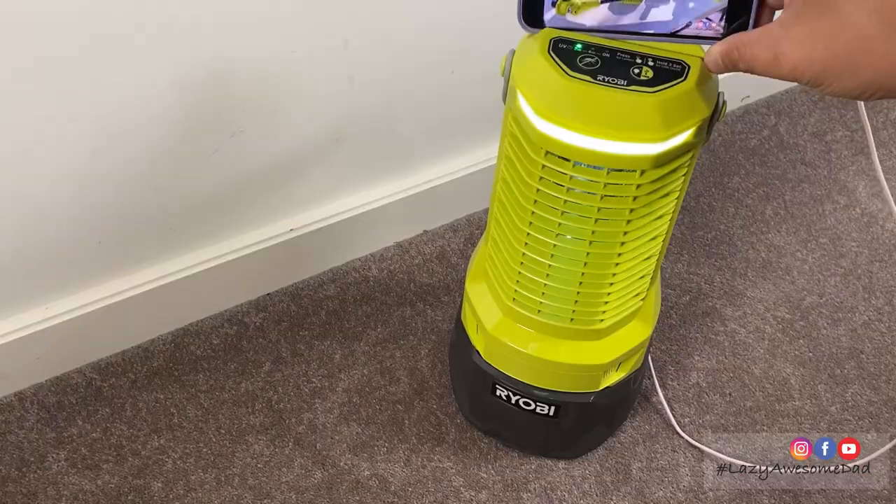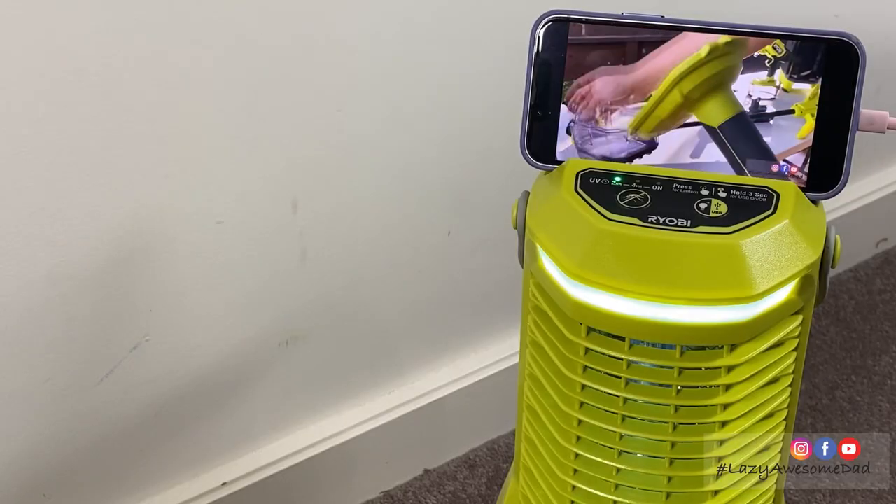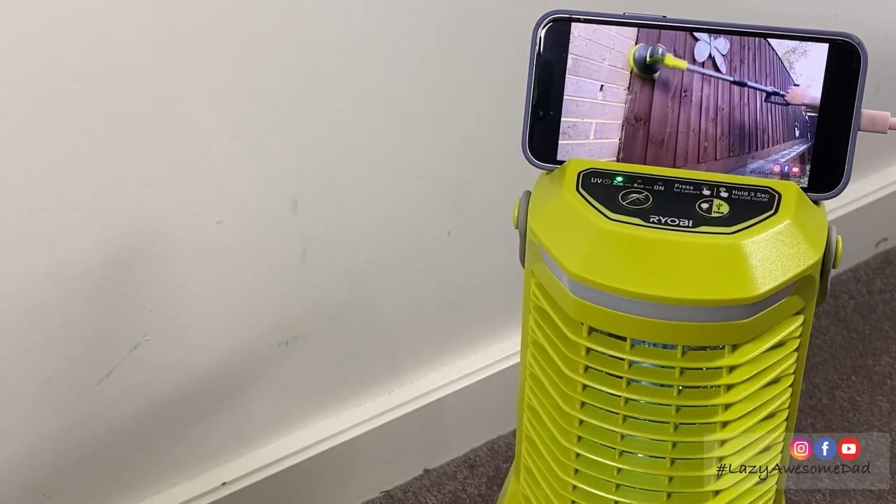As you can see, it's now charging the iPhone. At the top of the unit, there's a phone holder to hold the phone. We're going to be doing a quick test outside.